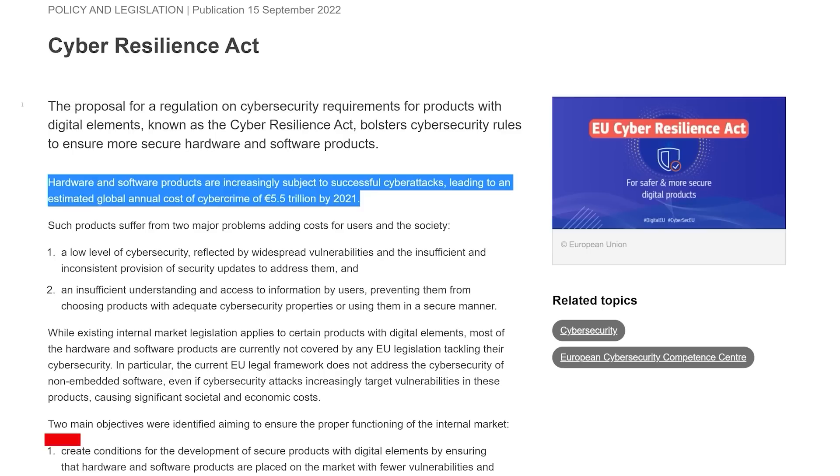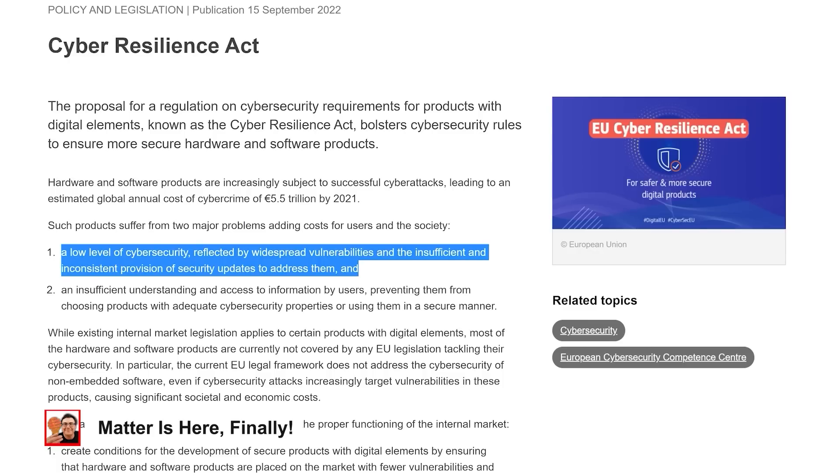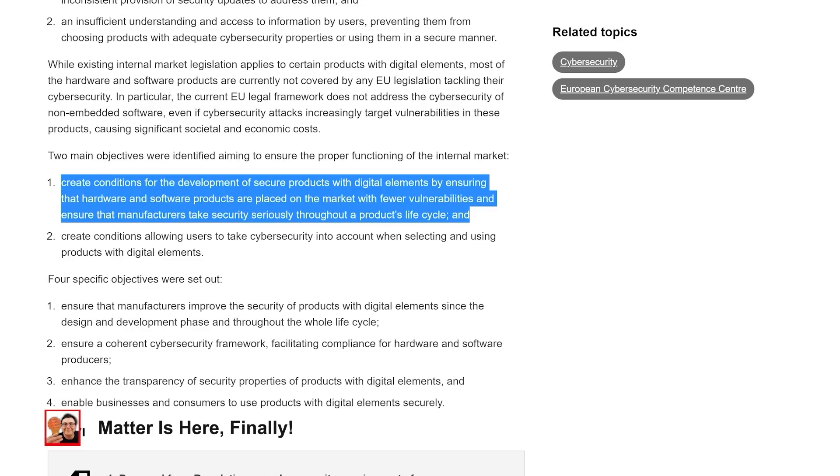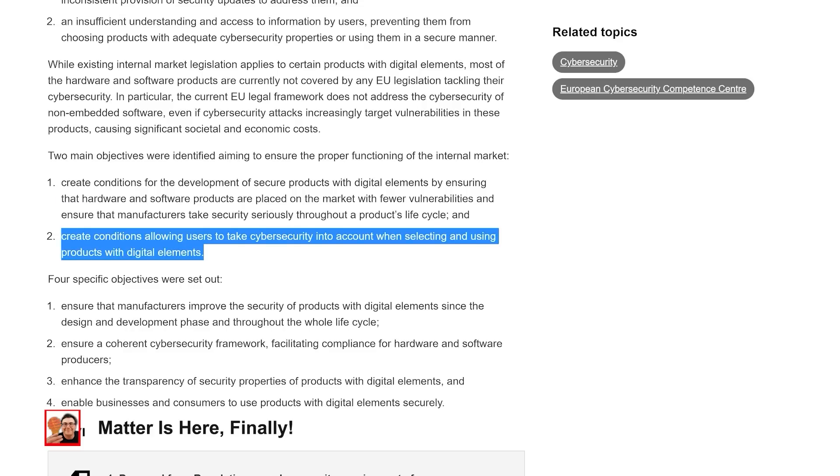It sounds like products in the U.S. are about to get a cybersecurity label. Last month, I told you that the EU was looking at making sure companies were keeping up with security requirements on their smart home gear. But the U.S. is taking an additional look at labels physically printed on devices and marketing to make sure we understand the risks associated with these devices and how they perform. Big companies and big associations are working on this with the U.S. government, so this is going to happen early to mid next year.